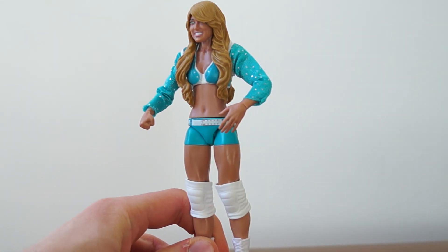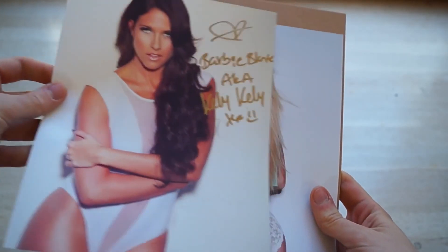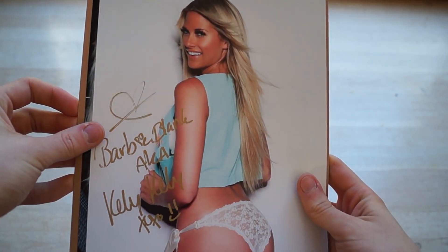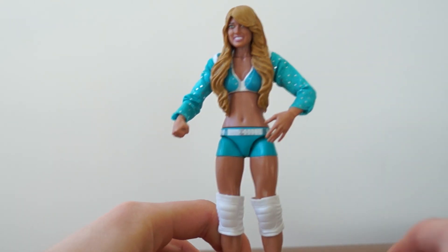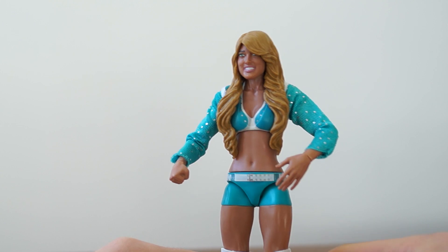What a diva, right? I've had a past history with this diva — she sent me a bunch of autographs because I gave her a bunch of money, and honestly they were the best autographs I've ever received after I customized them a little bit. But this is the best action figure I've ever received from Ringside Collectibles without the accessory.